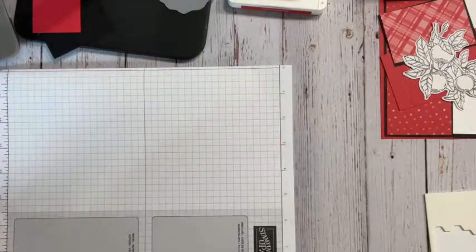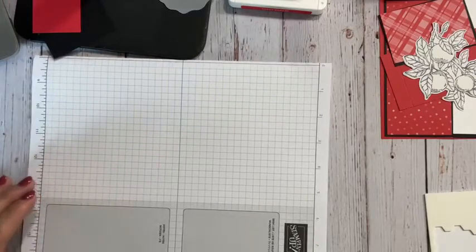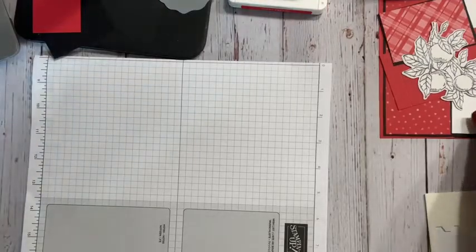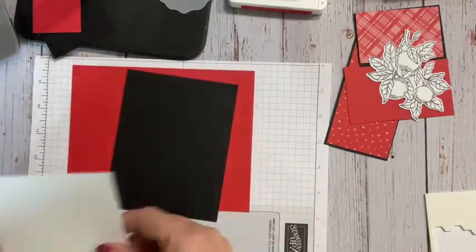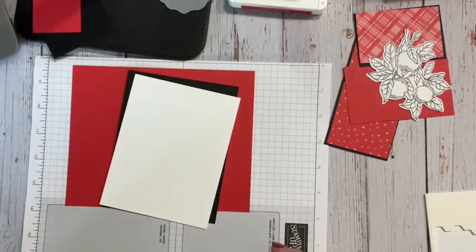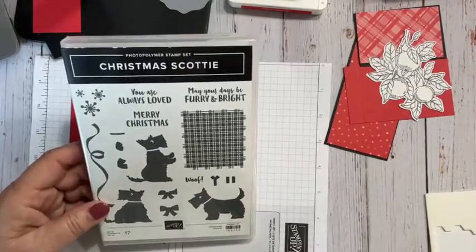On the Tuesday night group page — not all of you are on our group page — I wanted to share that, but I want to do it up differently and show you another twist to make it look different. So we're going to start with Poppy Parade and use our color combos: Poppy Parade, black, and white, but we're going with the Christmas Scotty.